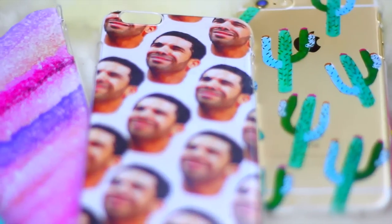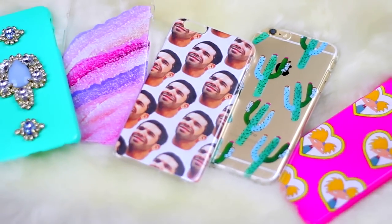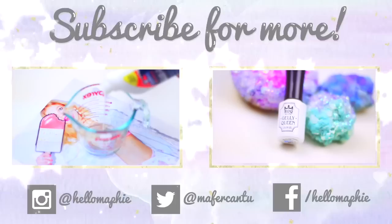And those were all of the DIY cases for today's video. I really hope you guys liked it. Make sure to leave a comment letting me know which one was your favorite. As always, thank you so much for watching, guys — bye!